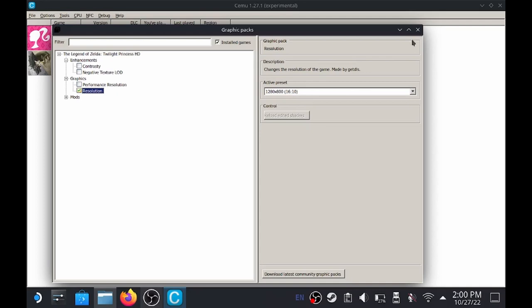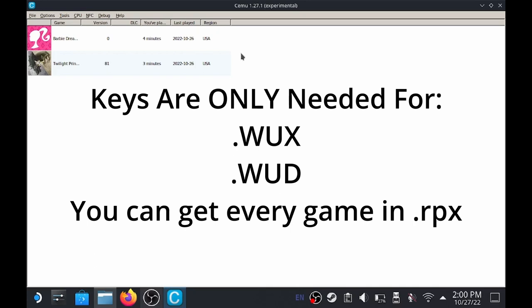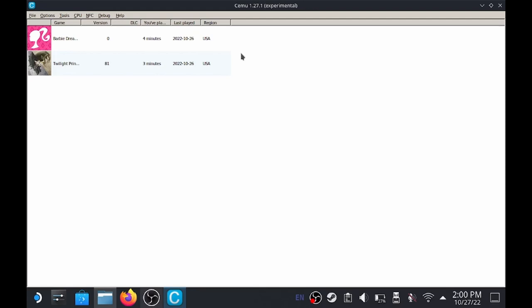Both of these games are going to work. You do not need any keys for these as long as they are RPX files. Keys are only required for WUX or WUD files. I'm going to show you at the end of this how you can get your games and make sure that you only have the RPX files.